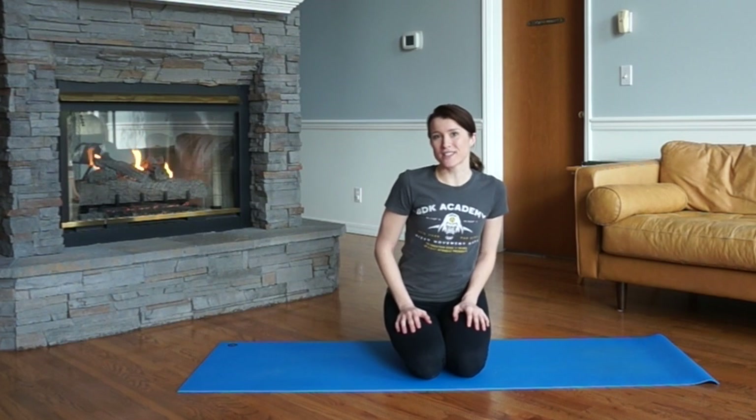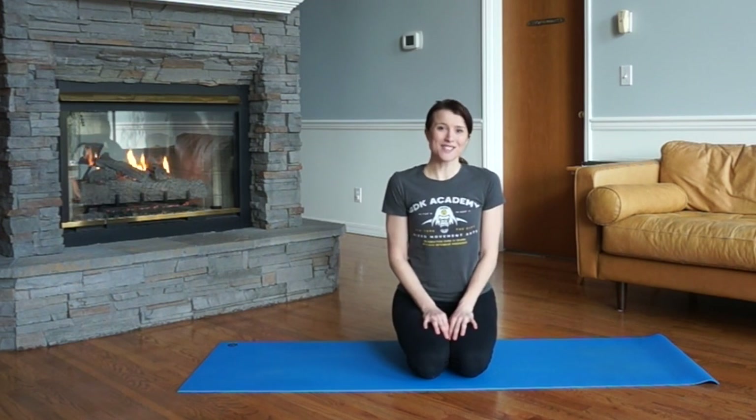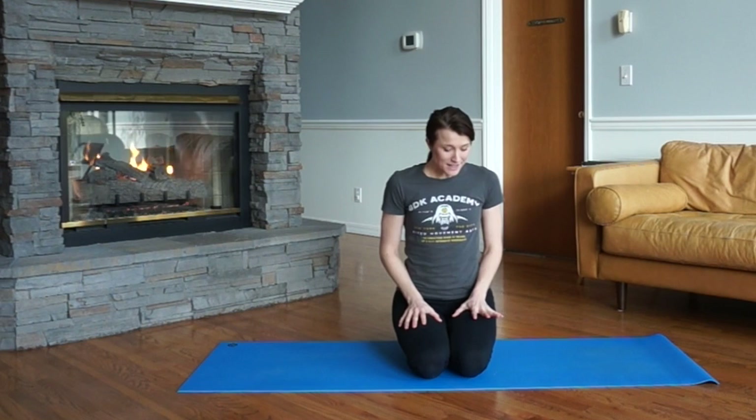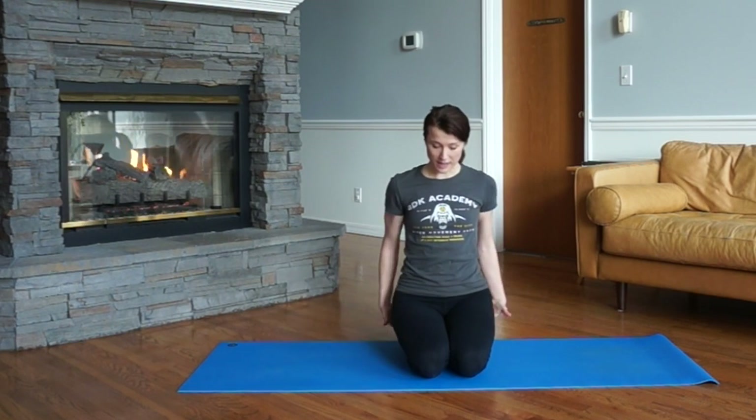Welcome to your first video in a three-part mini-series on Budokan Yoga Basics. My name is Ashley and I will be your Budokan Yoga Sensei for the next few minutes or next few videos. I hope you're able to grab a yoga mat and join along. To get started, we begin in a position called Seiza, which is what I'm in now.